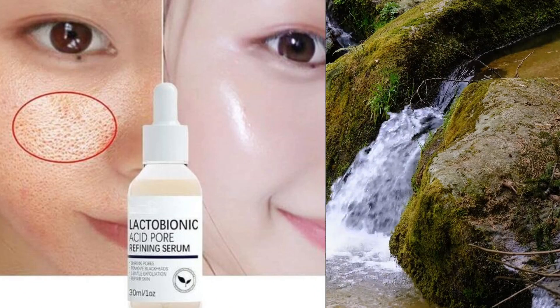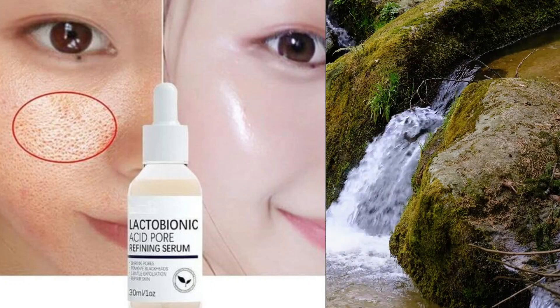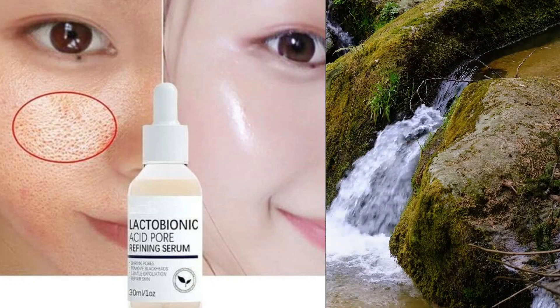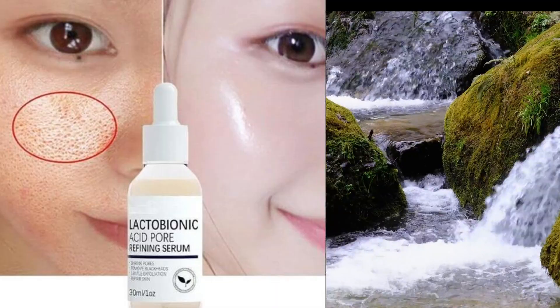And don't forget to follow up with your favorite moisturizer and sunscreen to keep your skin hydrated and protected throughout the day. With consistent use, Lactobionic Acid Serum can help reveal smoother, brighter, and more radiant skin.